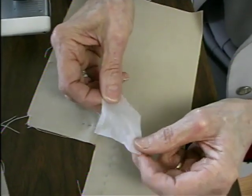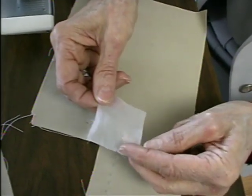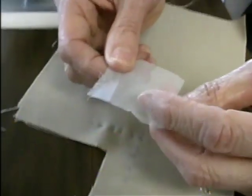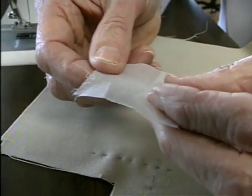I use crisp cotton organdy, or Swiss cotton organdy, because it is, as you can see, very thin, so it adds no bulk.